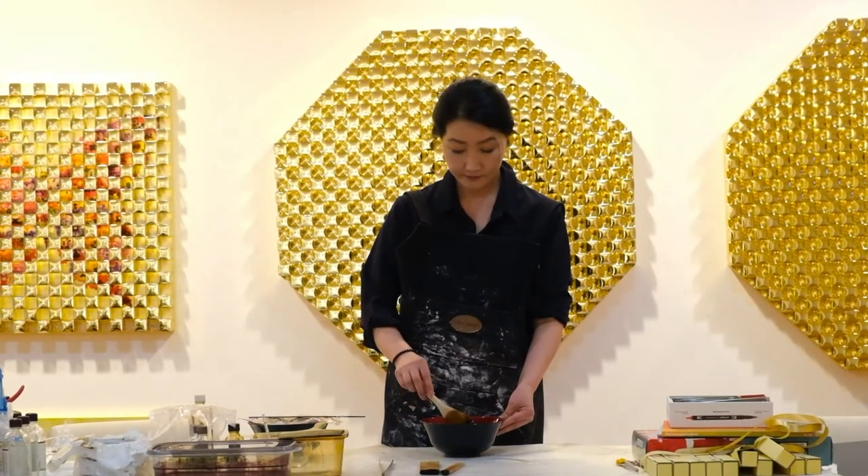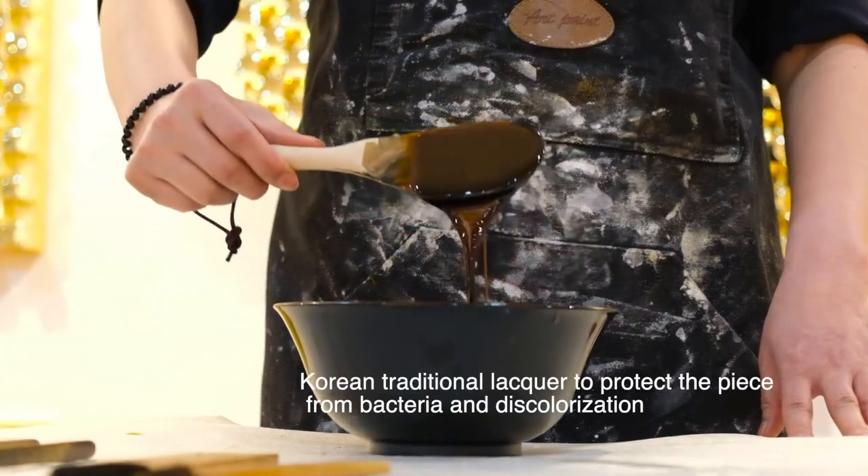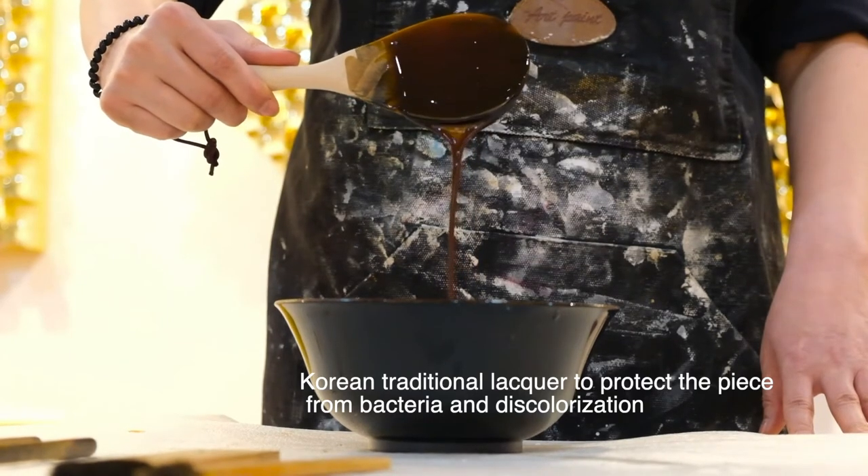Korean traditional lacquer has been used for a thousand years to protect the piece from bacteria and discolorization, as Chae uses.